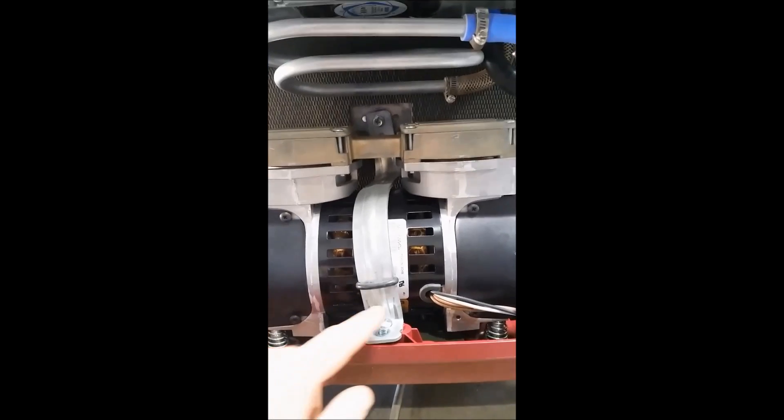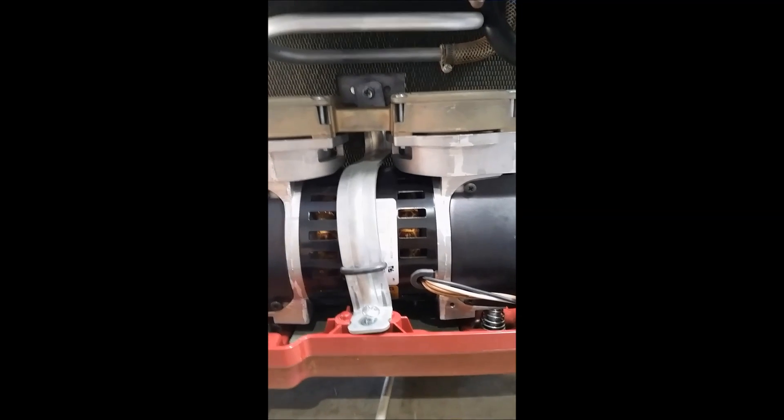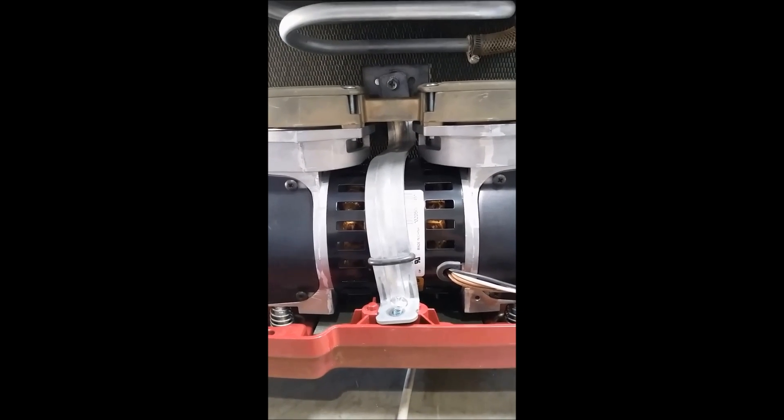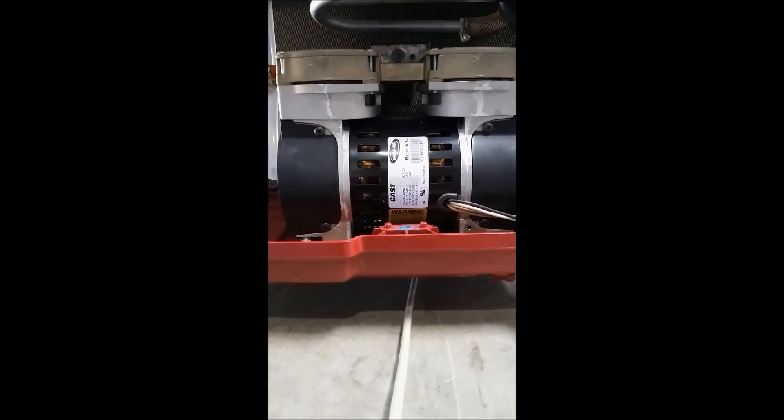The first thing you're going to do is remove these screws here and back here. This will allow you to get the compressor free from the housing. We've now removed the screws and you can see that the little lever comes right off.